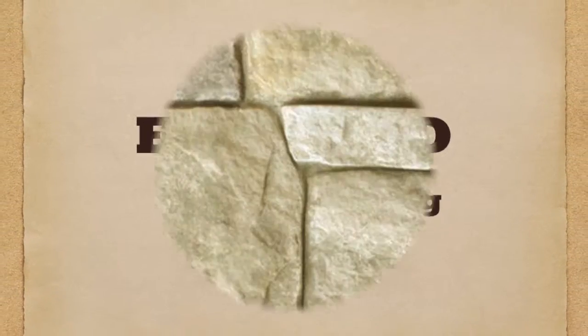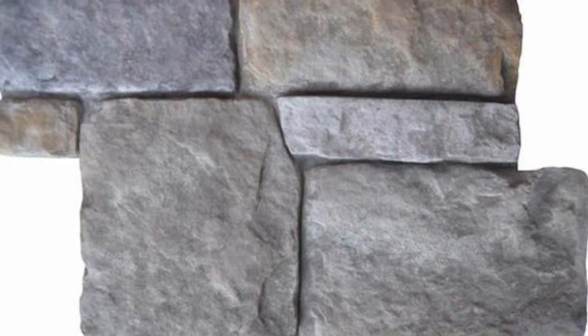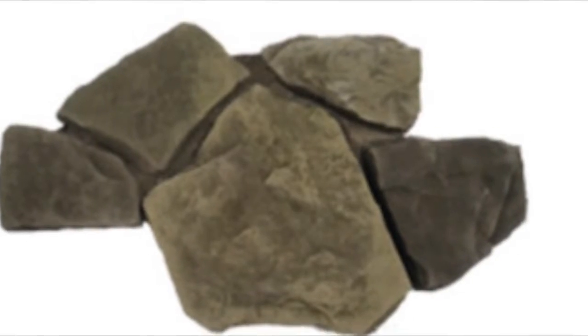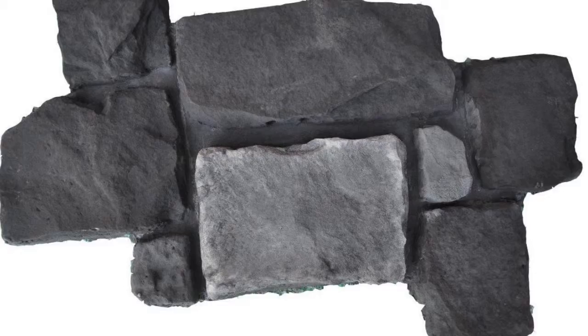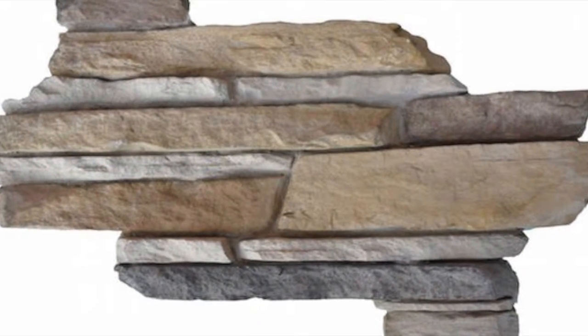EasyClad stone cladding. Cluster Stone is a cast stone cladding panel system that, as the name suggests, is a group of stones — between 5 and 10 — that have been produced to form a panel that would otherwise need to be attached to the wall in individual pieces like a puzzle. They are already mortar jointed.